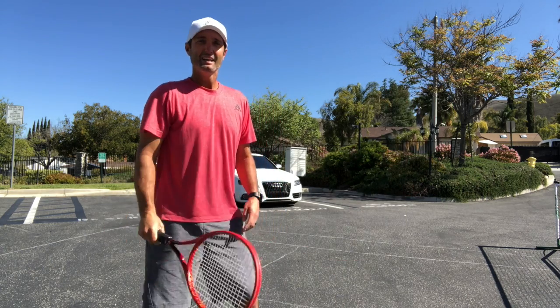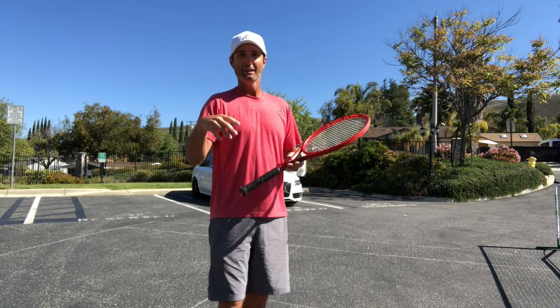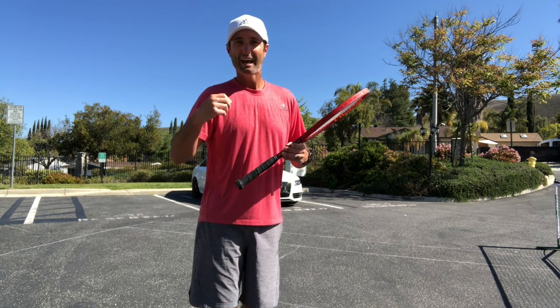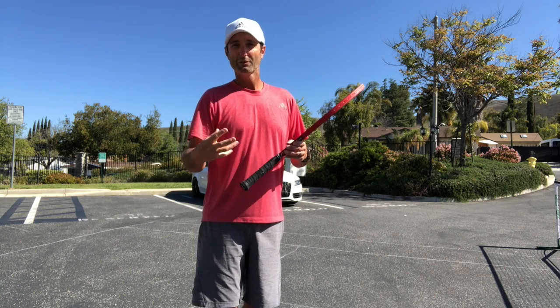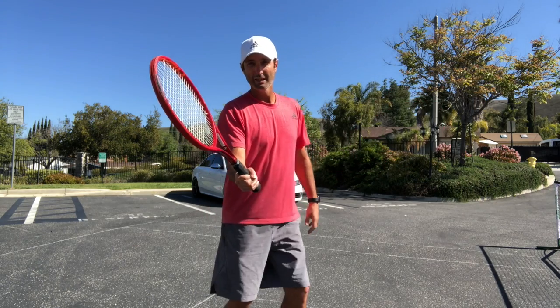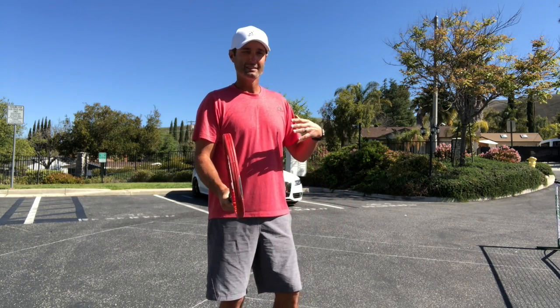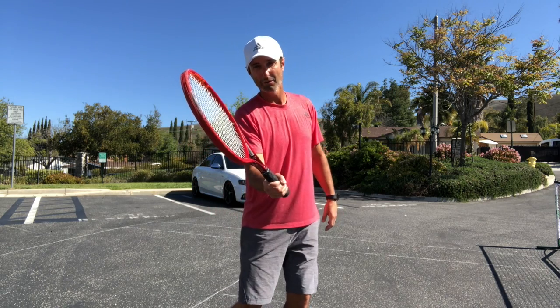The second thing is, if you feel like you need to hit the ball out in front, that makes you feel like you have to be extra fast and get it early, and it creates a certain anxiety — like 'I have to do all these things.' Whereas if you feel like you can hit the ball back here, that is more of a calming sense. So here comes the ball — I don't need to do a whole lot, I just need to catch the ball back here.